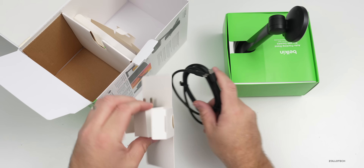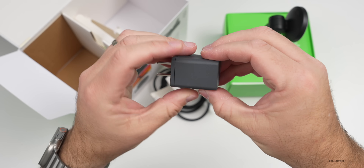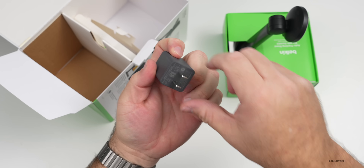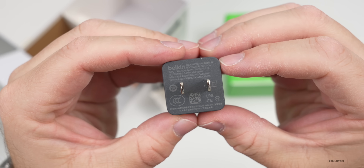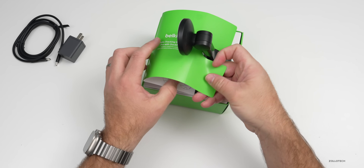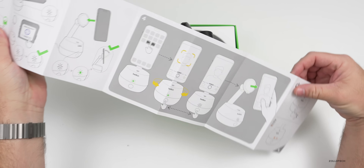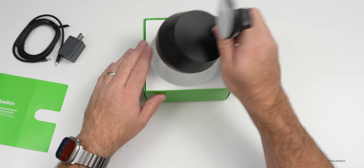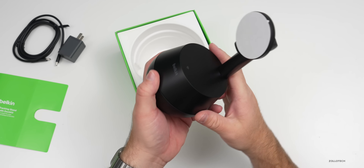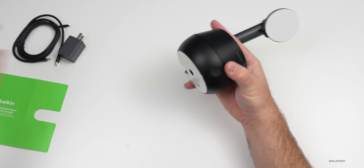I believe it's about five feet or so, and then we also have an AC adapter for the wall so we can plug this in directly. You can see all the details right here. So we've got a little quick start guide about how to set this up and get it working, and then we also have the stand itself. It feels pretty high quality, has a little bit of weight to it probably so it stays up on the table or wherever you're using it.